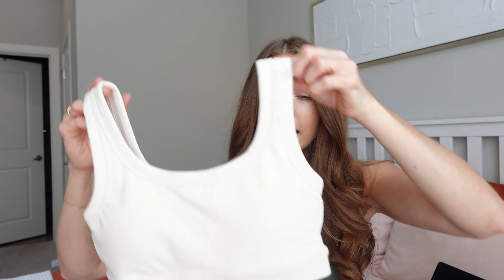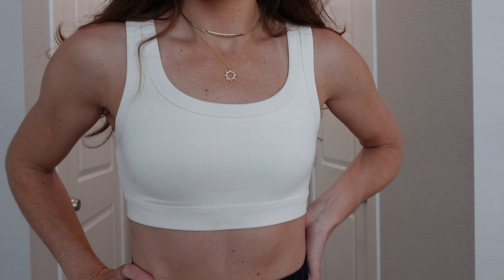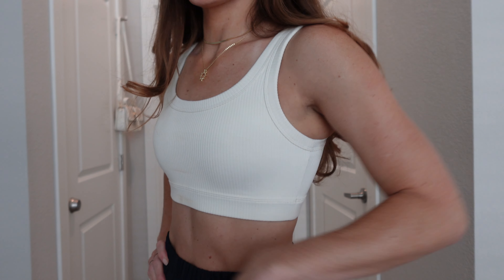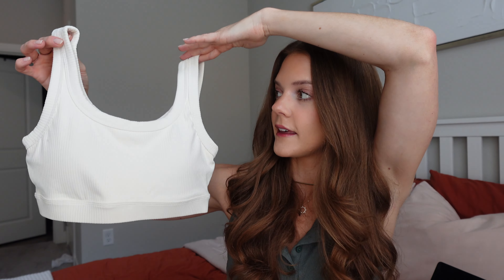Next up is a really cute sports bra with thick straps — it's just a sports bra, not long line, but very supportive. One of my favorite things is the ribbed material — so beautiful. The color is like an oatmeal or almond off-white, which I really like. It does come with a pair of lounge-style shorts that I'm still considering getting. I think this will look really pretty with brown yoga pants or leggings, and it's very very supportive.